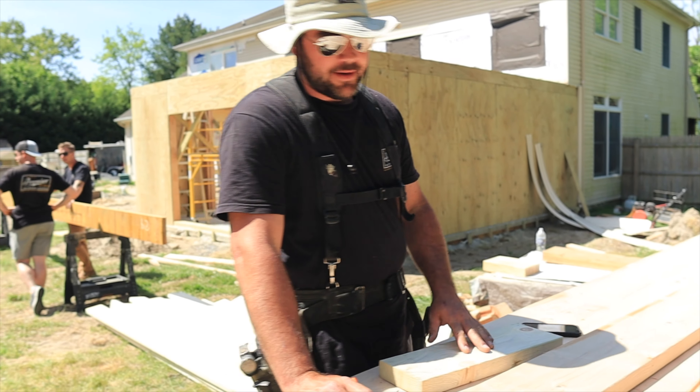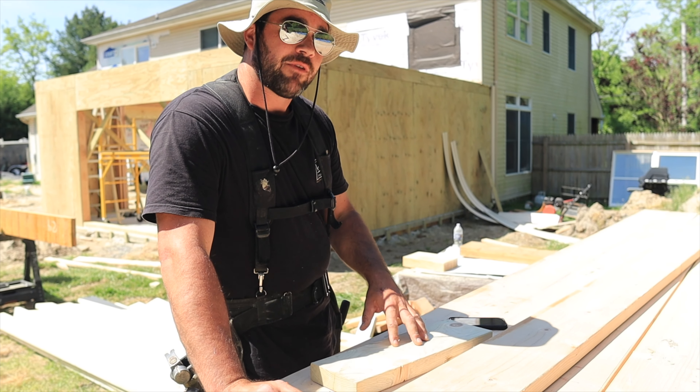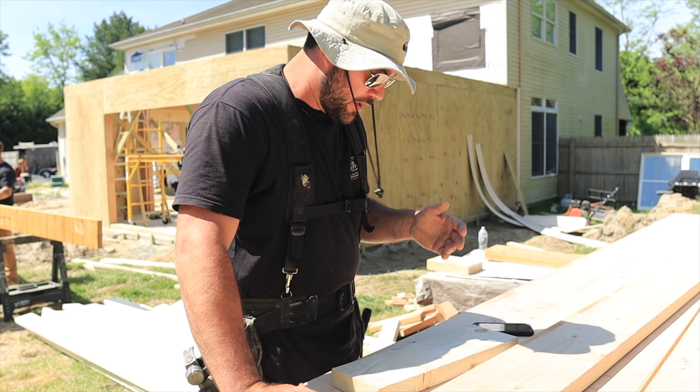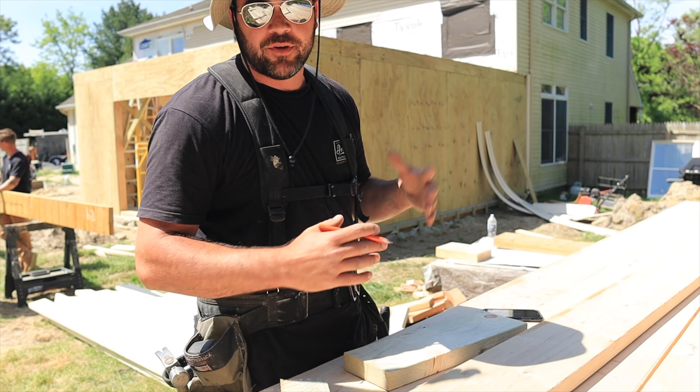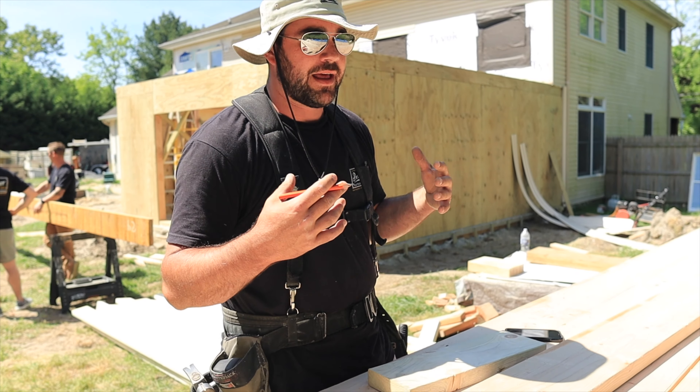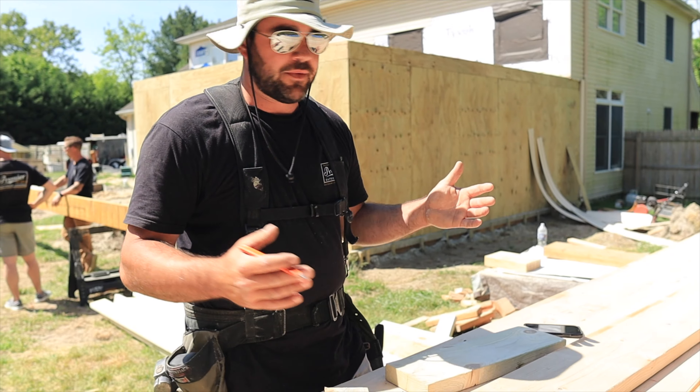What's up Catherine? I'm going to try to teach you how to lay out rafters in this wonderful addition we're about to build. Other people do it different ways — there are multiple ways of going about it — but this is how I do it and I'll give you the steps.